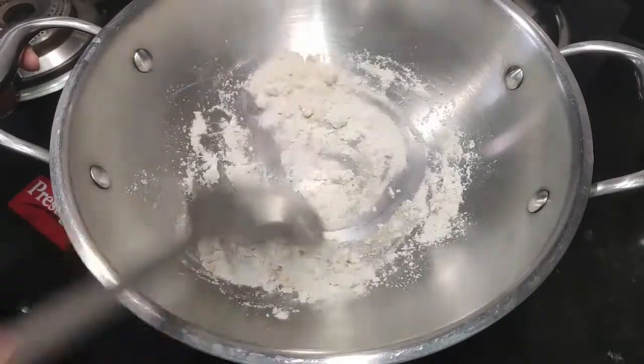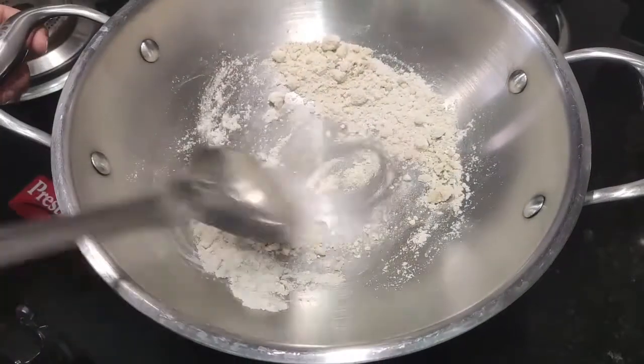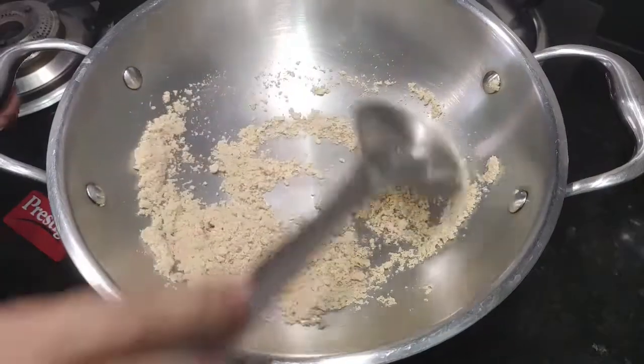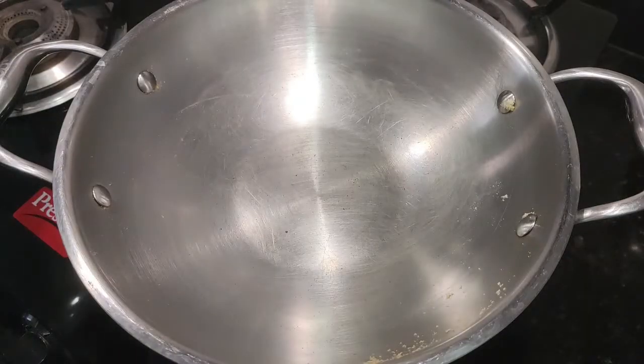If you have rice flour and wheat flour, you can use corn flour. I am going to roast both of them on a low flame. You can see that it is perfect. I am going to turn the gas off and put it to the side.